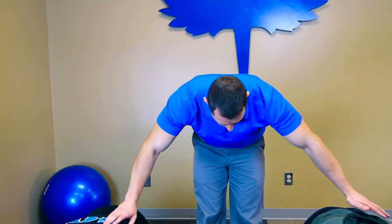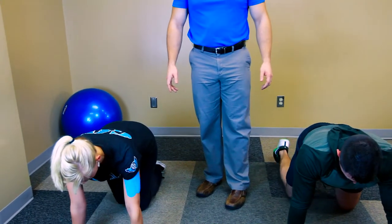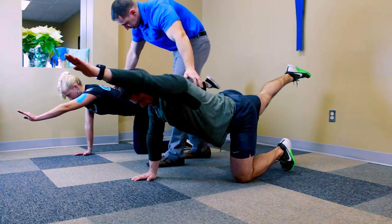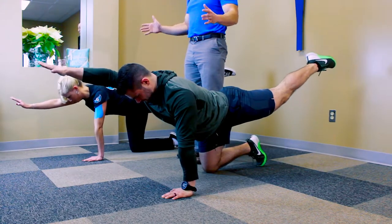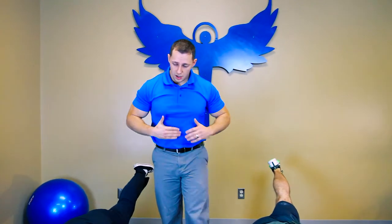Now it gets complicated. I want you to raise your left arm and your right leg at the same time. Keep a nice tight core — if you don't keep a tight core, you're going to wobble back and forth. And relax. Now right arm, left leg. Keep a nice tight core — that's the key. If you notice at home that you're wobbling a lot, it's because you're probably not tightening your abs. Relax.